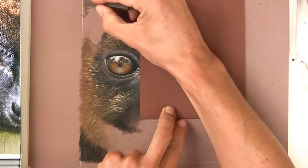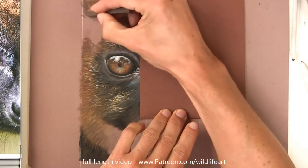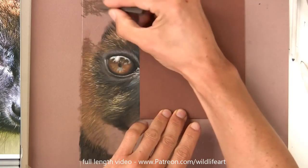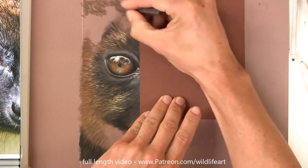So now I can speed it all back up because what I'm going to do is do the blocking in stage. So just like I did on that other section of fur, I've got those Conti sticks and I'm going to start to pretty quickly just block all this in.